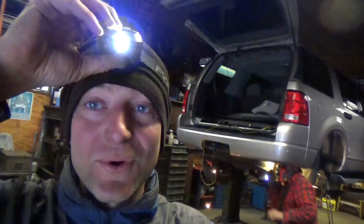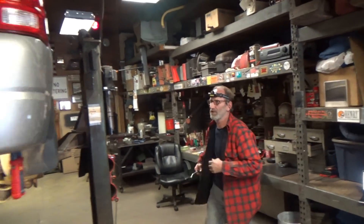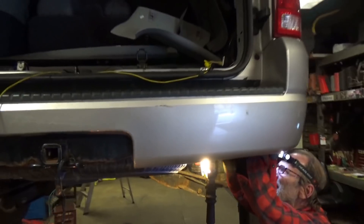We're working on a 2004 Ford Explorer. What's your name — George? So today it's George. What are we doing here with test lights and wiring harnesses?